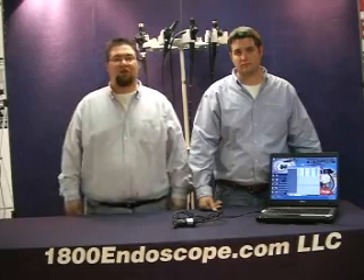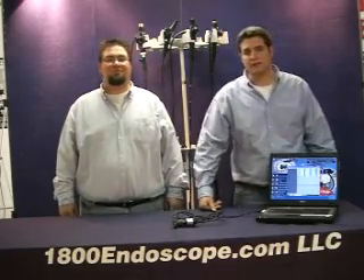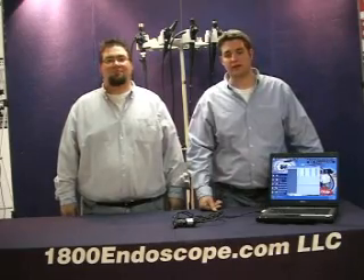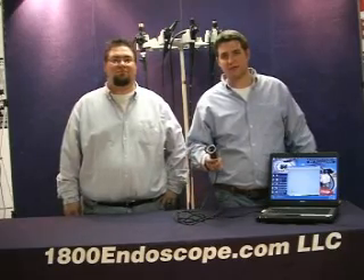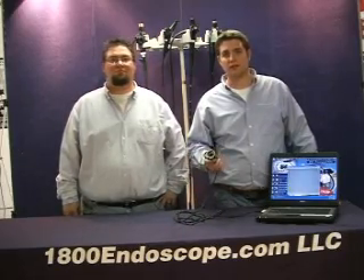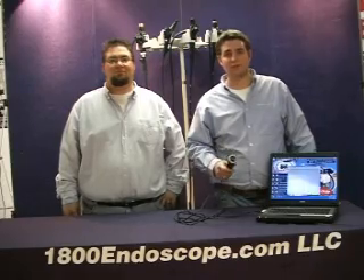Welcome to Tech Corner, brought to you by 1800Endoscope.com. Today in Tech Corner we are going to go video. 1800 Endoscope now offers this fantastic product called the 1800 PC Cam. They sell this camera for just around $1000 and it is worth its weight in gold, and it easily fits into any veterinary or industrial budget.